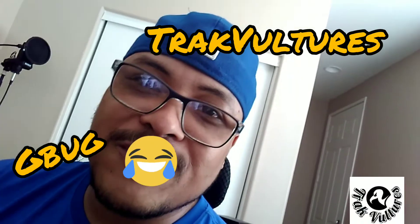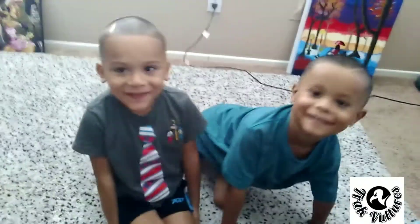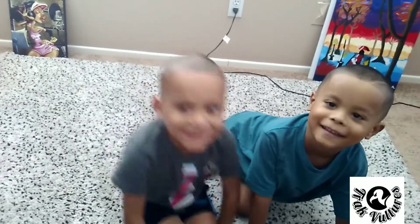What's up everybody? This is G. Brooke from Track Vultures and today I got my twins with me. Say hi guys. Hi. What's your names? Brian. And my name is Brody.